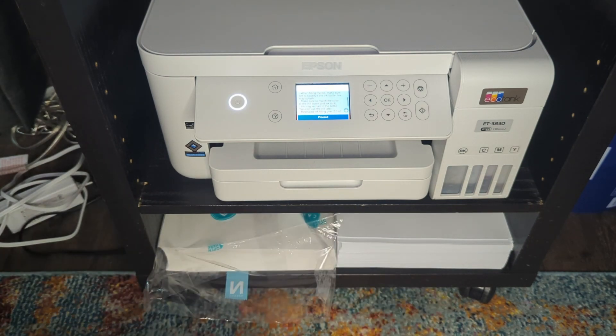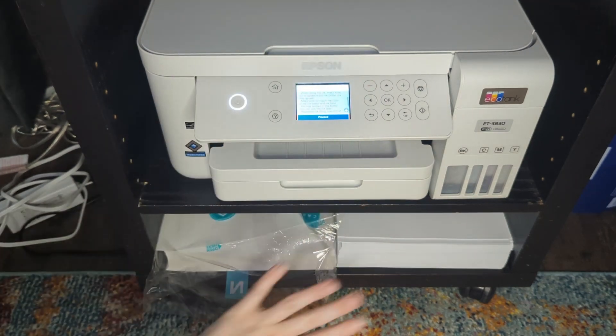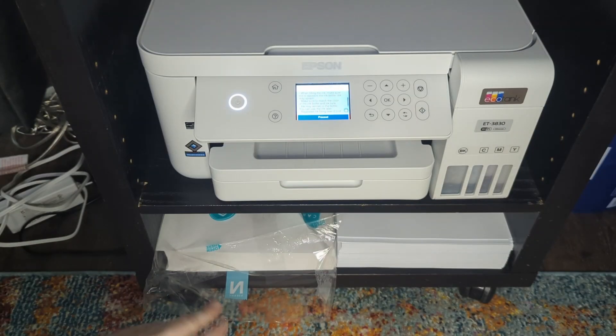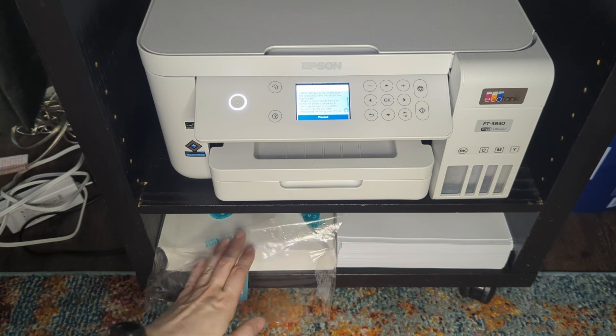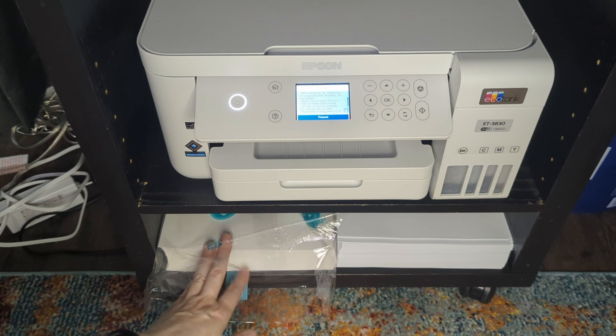For cardstock, I use Neenah cardstock — I'm not sure what the weight is on this. I will have links to all three of these items and maybe anything else I mentioned in the description below so you can check those out. This cardstock is not quite as white as the paper is, but it doesn't really bother me.